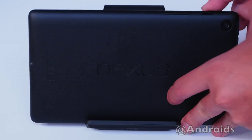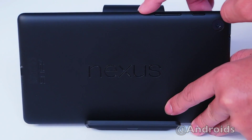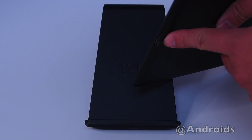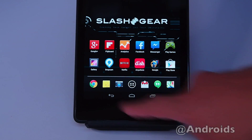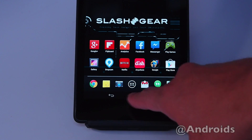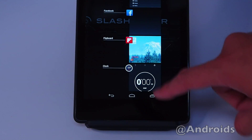Right up here on the right, there's a power button, volume rocker, a mic, and micro-USB for charging and syncing. There are absolutely zero physical buttons because Google has implemented soft keys — back, home, and for apps that are currently running.